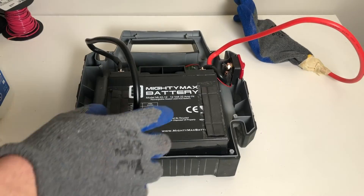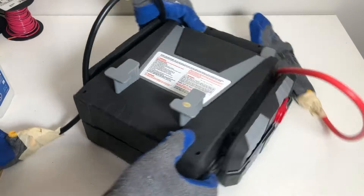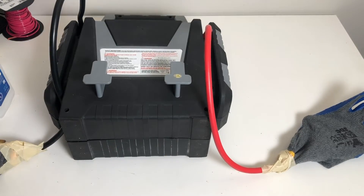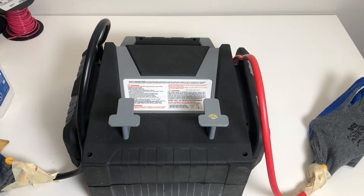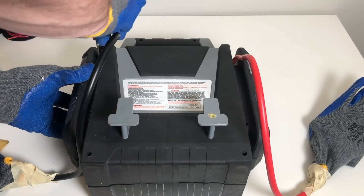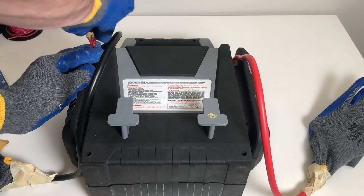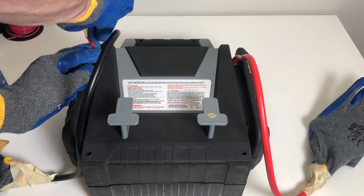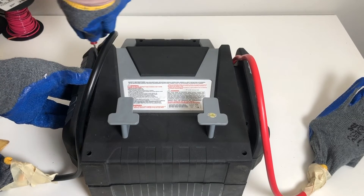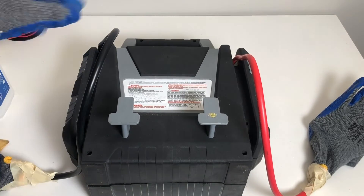Now that everything's connected, it's time to seal the deal and put the case back together. Be careful not to pinch any cables, and carefully align all the edges to make sure everything goes back together correctly without putting any pressure or tension on wires or cables. We were able to get some replacement screws so we didn't need to use the ones with stripped heads — at that point we definitely didn't want to deal with those aluminum screws. Remember all the screw locations to make sure nothing is missed.